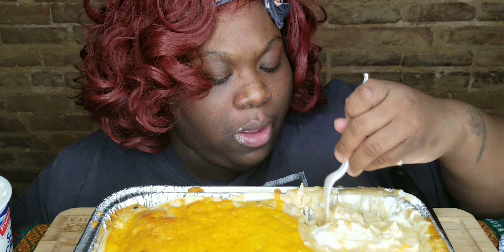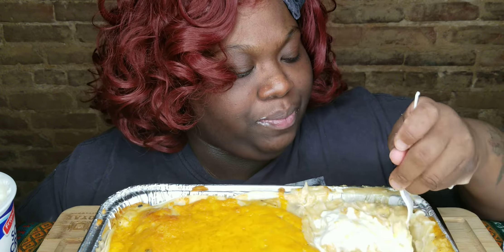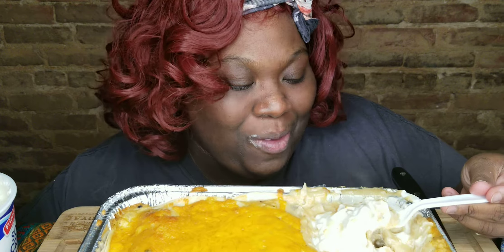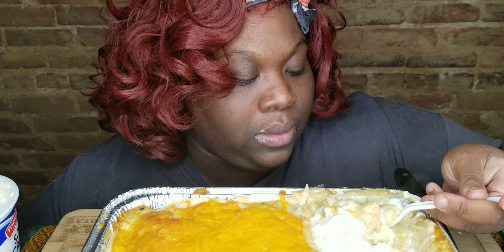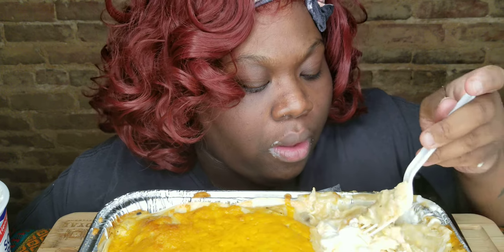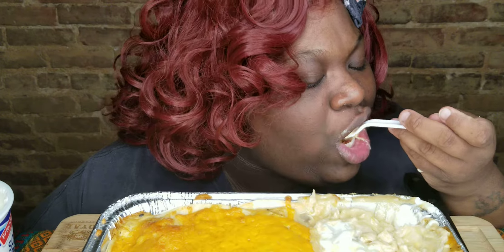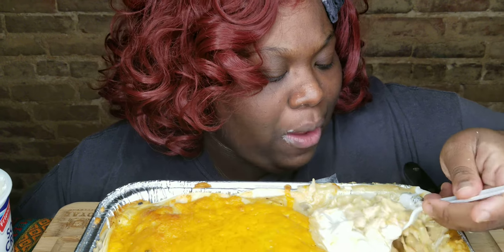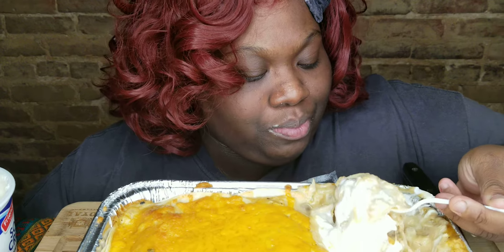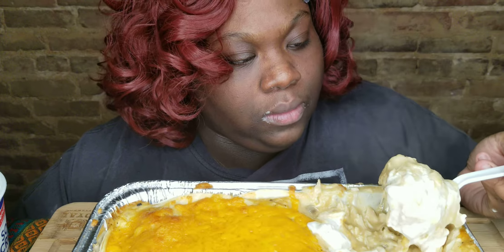It tastes like that burrito we used to get when I was younger — it was like 75 cents. Patio! Yeah, Patio burrito — this is what it tastes like, that feeling. I'm talking Patio burrito with the sombrero! Is that just a Baltimore thing? Oh no, that's an everywhere thing. Look at that — for folks that like burritos, I love this!